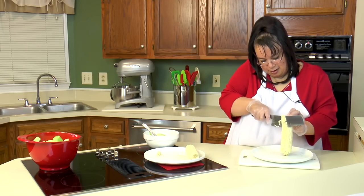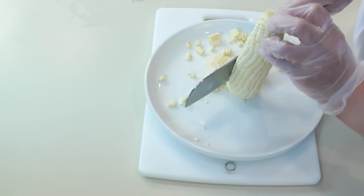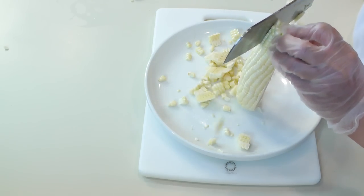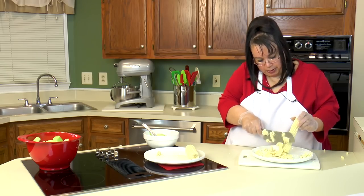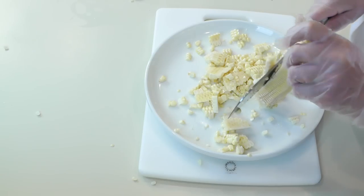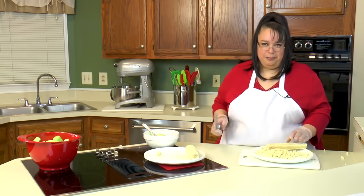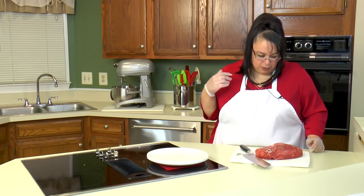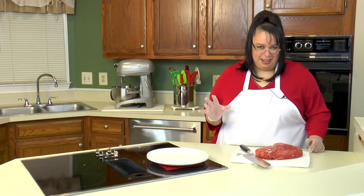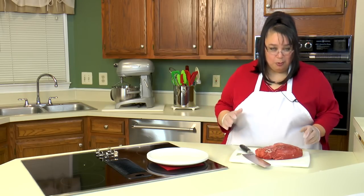I'm just going to take the kernels off of this corn — I'm going to use this for a fresh corn salad. This is really, really easy with this knife. It's best to do this in a bundt pan so you won't have corn flying all over the place. The Dragon knife did an awesome job. So now we're going to see how robust this knife is — we're going to cut some beef. This is a sirloin tip roast and I'm going to cut it thin. Eric's going to use it and make a little cheesesteak with it. I'm not used to cutting beef because I don't eat a lot of it.